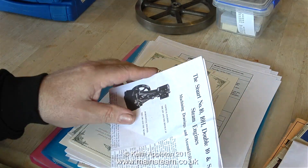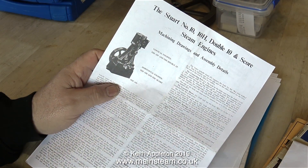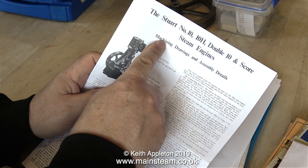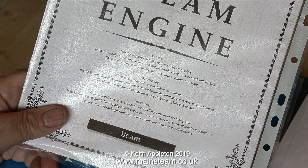In amongst this steam engine collection — as I showed in the last episode — was a number 10, part finished. I've given this to my friend, but here's the machining diagram and here is the invoice showing the total cost of the pre-machined beam engine. This is fairly recent because I noticed the address is in Bridport, and here's the instruction sheet and drawings to build that.